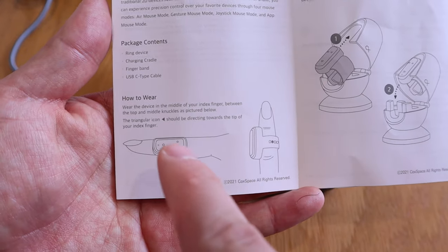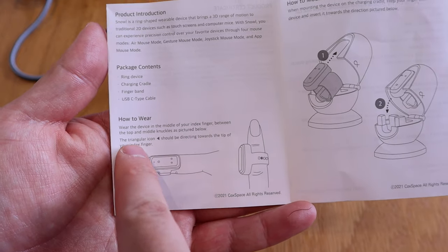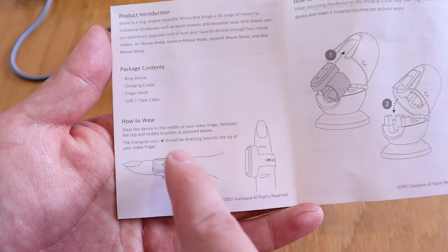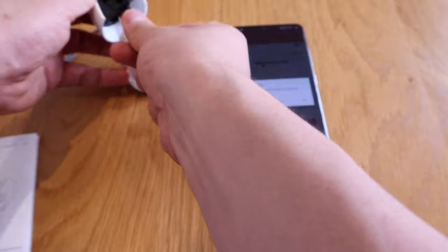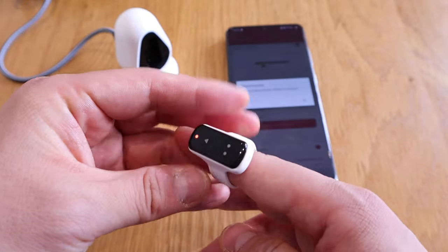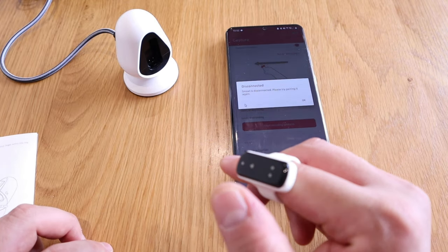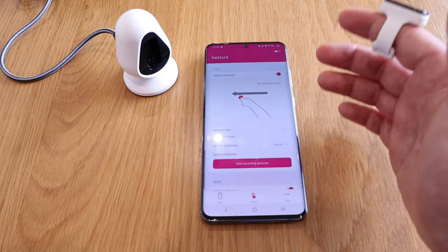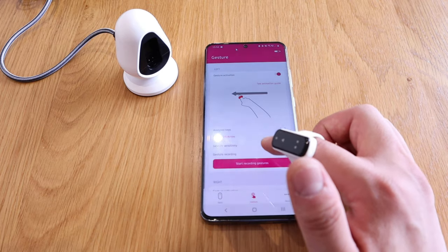Looking at the instructions for how to wear it: you put the ring between the top and middle of your index finger so you can press the actual button. The arrow needs to go on the front side. Then you can press the button to function, and you can train yourself to record all these gestures.